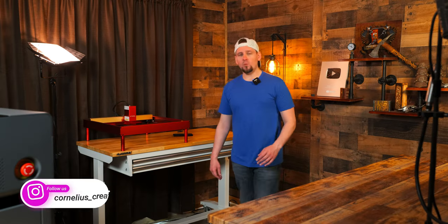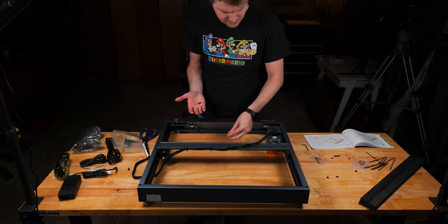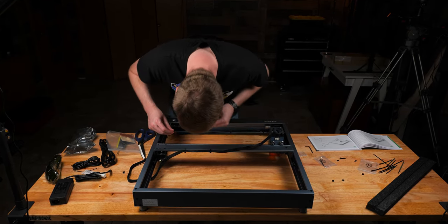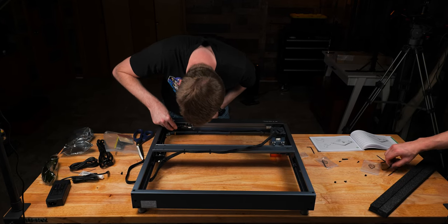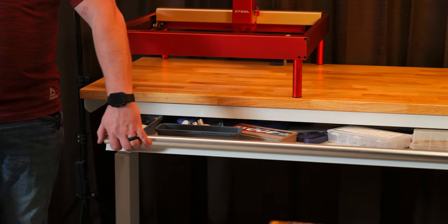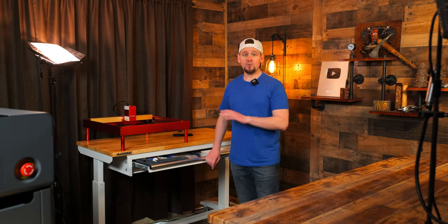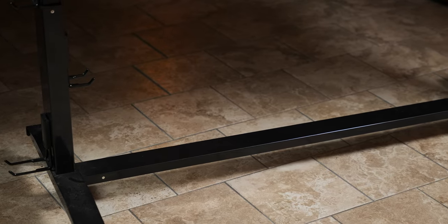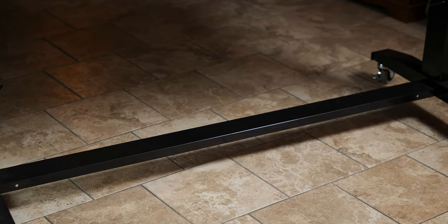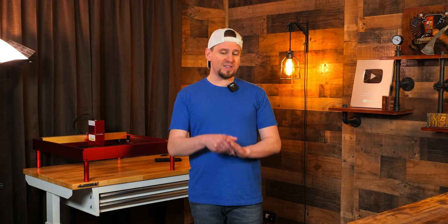Now let's look at the quality. One thing I really like about the Husky desks are the butcher block tops — these are really sturdy and I can mount things underneath if I want to. They come in different varieties; like these two in front of me don't have any drawers, but this one right here has two. That's nice for storing smaller equipment, and every bit of space is utilized.